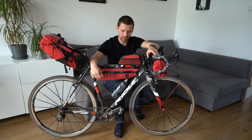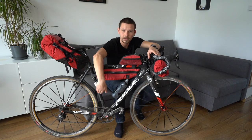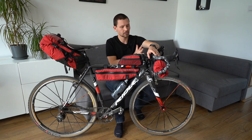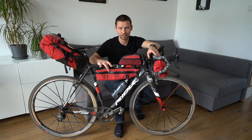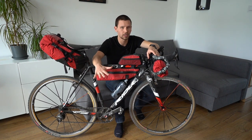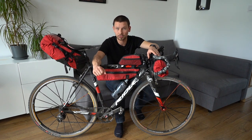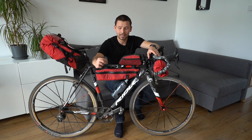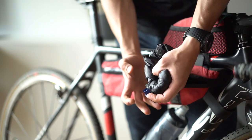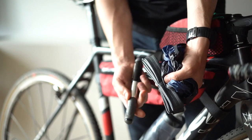Next we have the frame bag. In my case this is a half one, but on the market you can also find a full triangle frame bag. Because this bag is in the middle of our bikepacking setup and also the most stable, I recommend you to keep here all the heavy but smaller items — for example, tools to repair your bike and all the spare parts you need during your bikepacking trip. I also like to keep here small items I'll need during fast breaks.